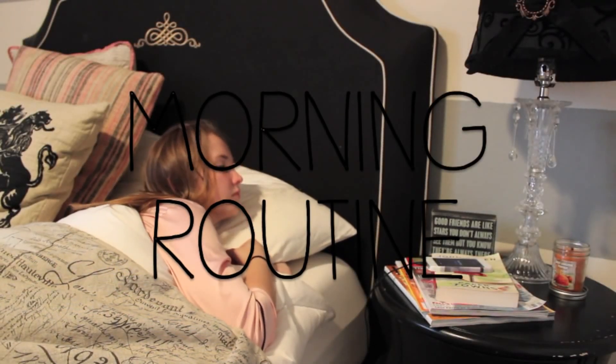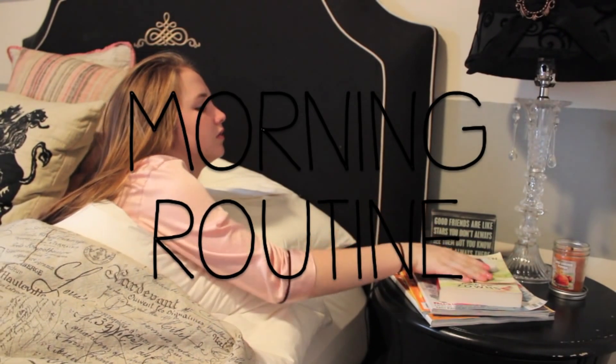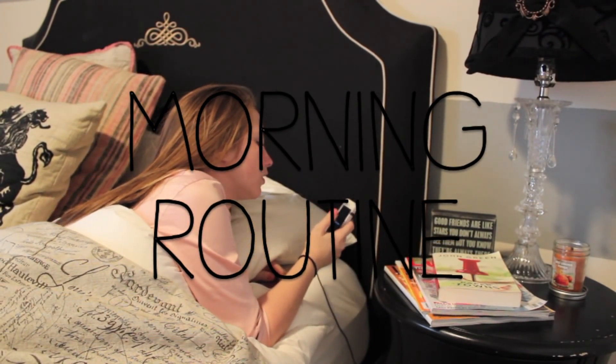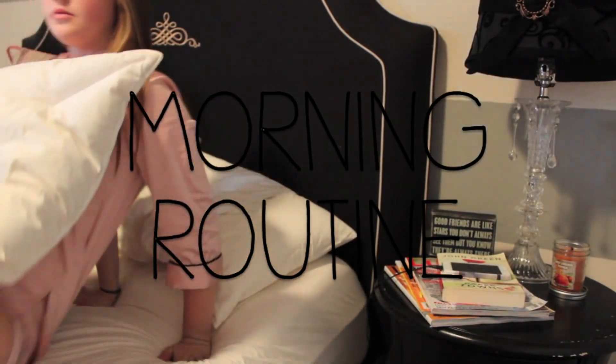Here I am with my highly requested updated morning routine. I just recently filmed my night routine, so I will link that at the end or in the description box if you want to check that video out.